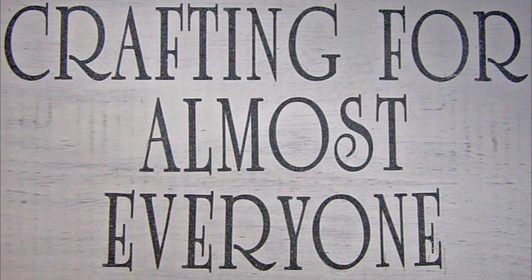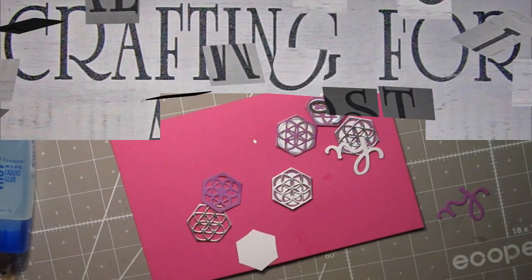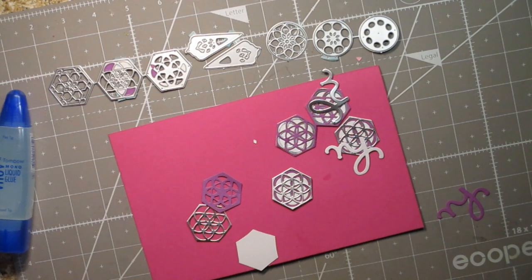Hi, it's Andy Parker and welcome to Crafting for Almost Everyone. I made a video or two in the last few days where I used a special die set, and I'm going to use it again today to show you a different way to use it. I hope you'll stay tuned.